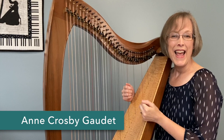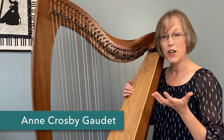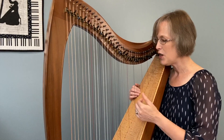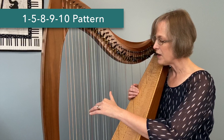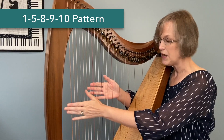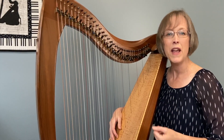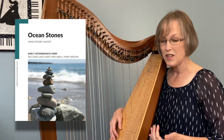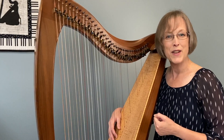Music is full of patterns, and as a harpist you have been training your eyes to recognize and your hands to feel all kinds of patterns and shapes in your music. In today's video we are going to take a look at the 1-5-8-9-10 pattern. I'd like to share some technique tips on how to play this pattern so that it feels fluent and easy, and then I'm going to share a new piece called Ocean Stones, which features this pattern and may become a piece you really enjoy having in your practice and repertoire.